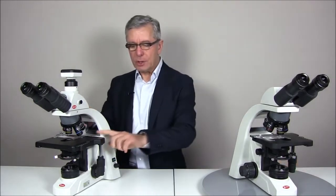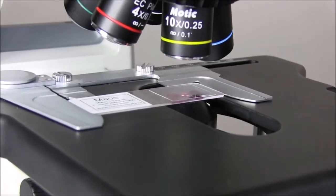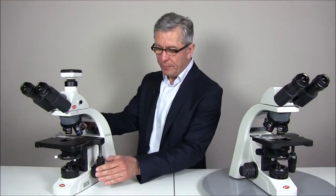In the BA310 Elite we find a rackless stage with an area of 180 by 170 millimeters. The XY movement is 80 by 55 millimeters. The ergonomic positioning of the XY drive very close to the Z drive allows you to keep your right hand at the same position while working on the microscope. In both models it is possible to adjust the tension of the XY movement following your personal preferences.